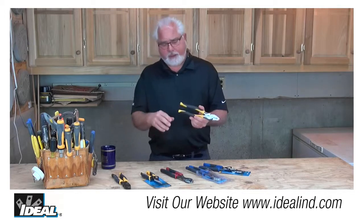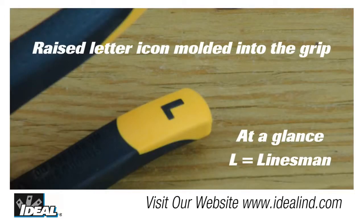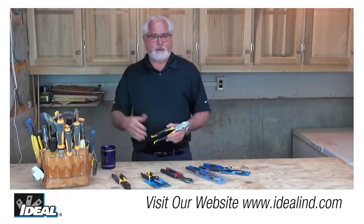And for the guys out there a little on the colorblind side, they have raised letter icons on the handles for quick identification in the pouch that can also be felt by hand when reaching blindly into that pouch.